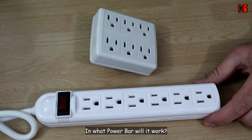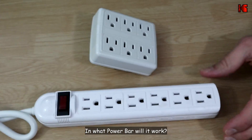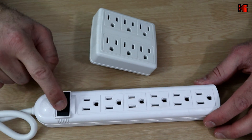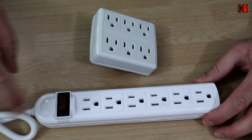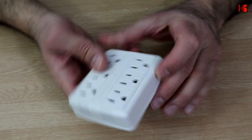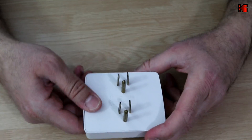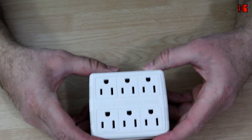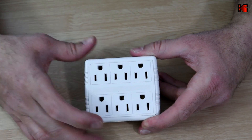One important thing to mention: if you plug these Powerline Ethernet adapters into a power bar that has surge protection or any kind of intelligent circuitry, it will not work. You need to plug them into a plain power outlet that only has bypass power and no additional circuitry.